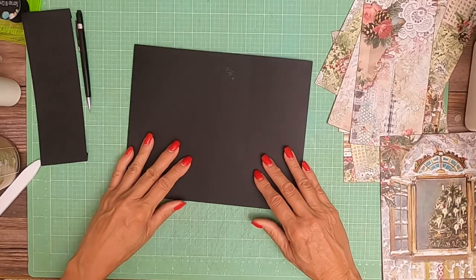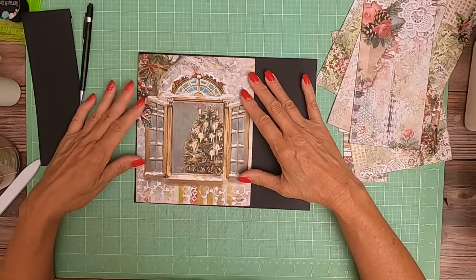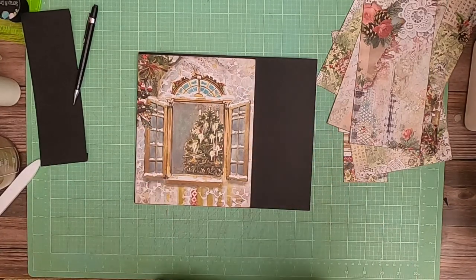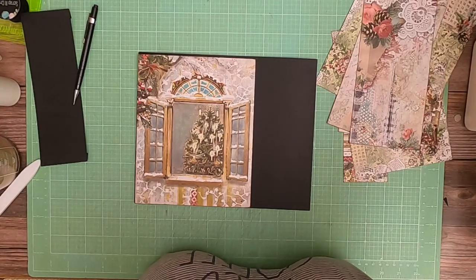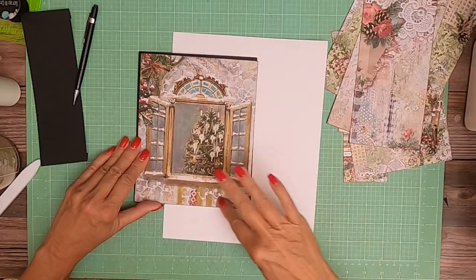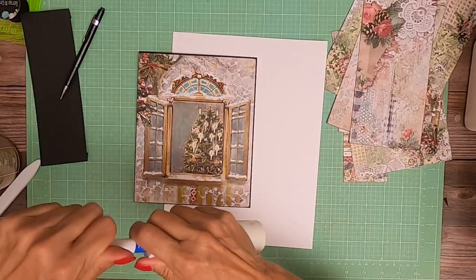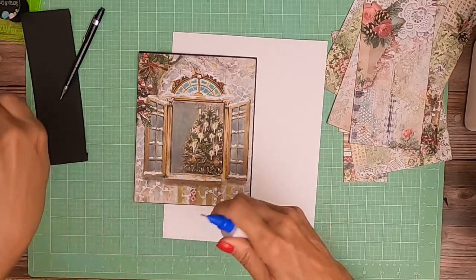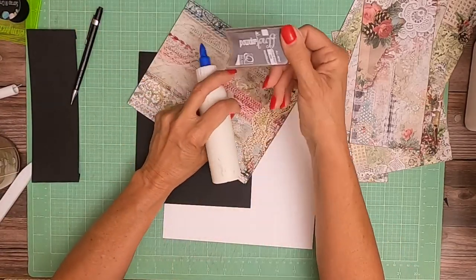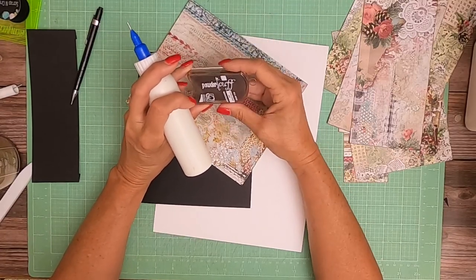The next thing we're going to do — this is our top piece, from the 12×12 pack. I'm going to place a white contrast sheet behind it so I can see all my edges at one time. Let's go ahead and get that down. I've already inked it. I am using powder puffs, which I love. They work great on the paper.